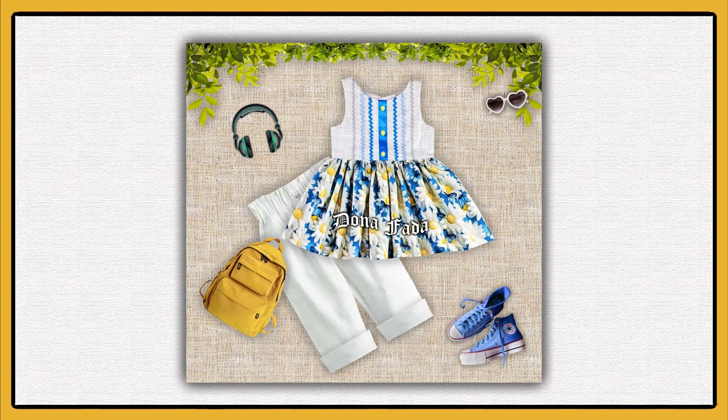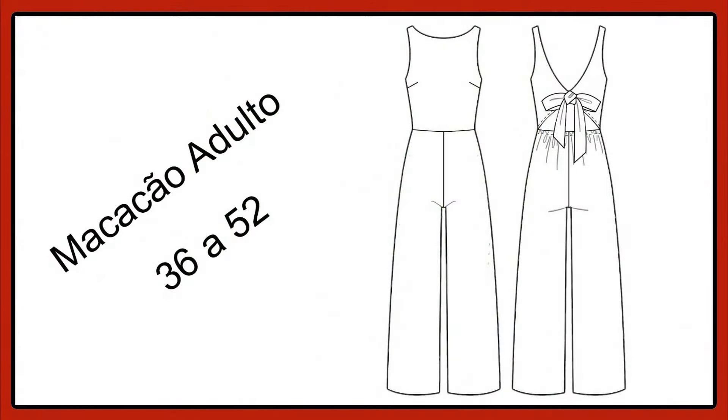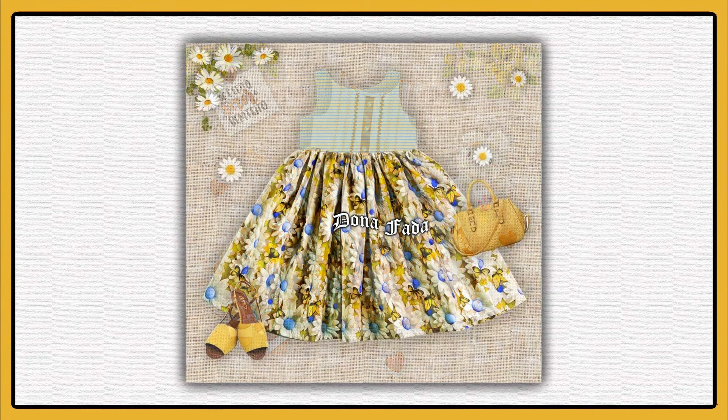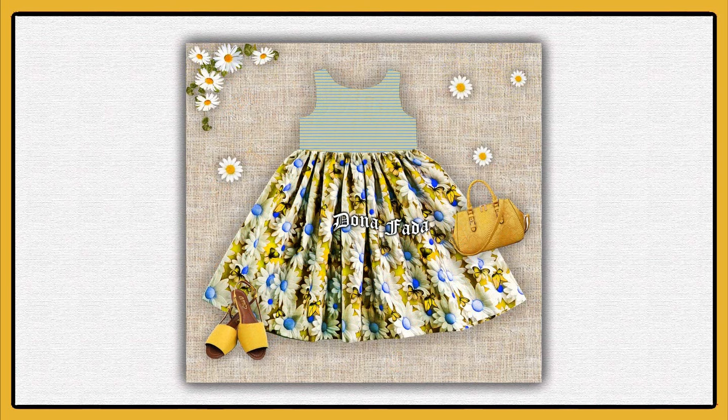Along with the children's model, there will also be offered a macaquinho model, which you are seeing in the video — an adult macaquinho in sizes 36 to 52. The adult model doesn't have a video tutorial or explanation in images, and it can also be found on the Páginas Dona Fada website. Let's start then?